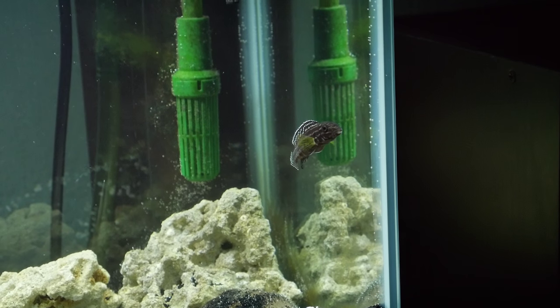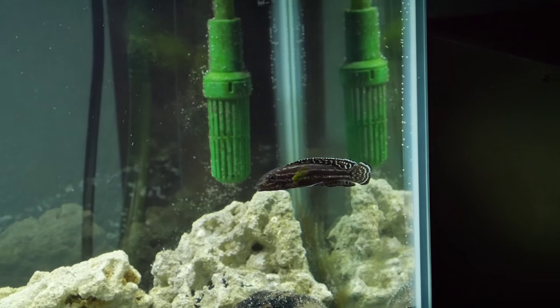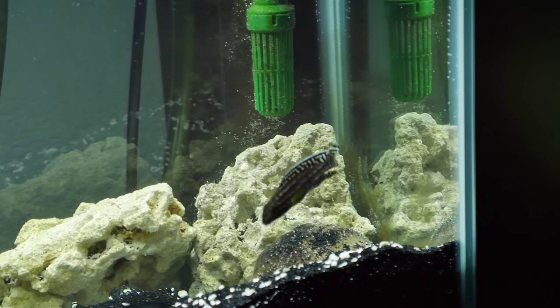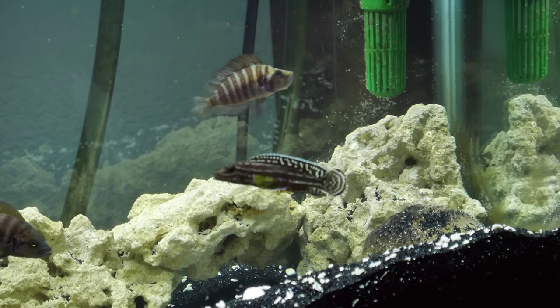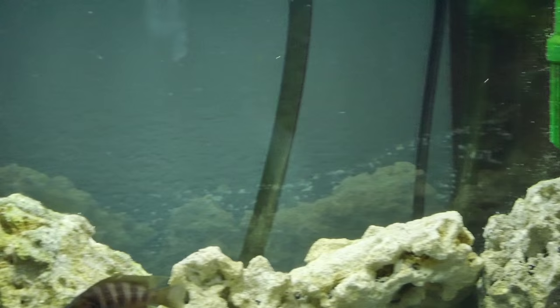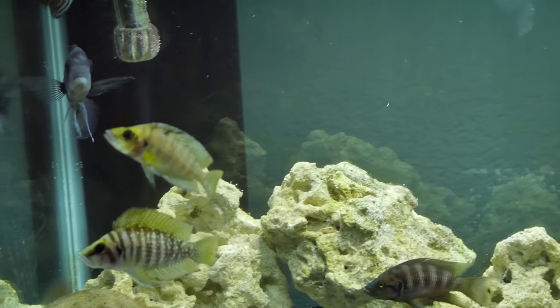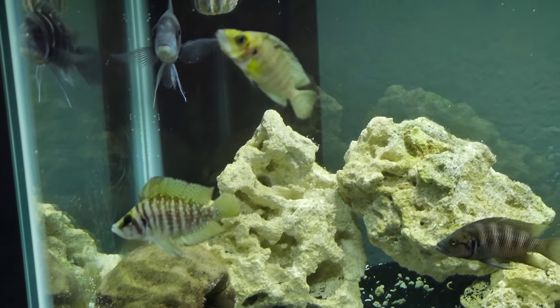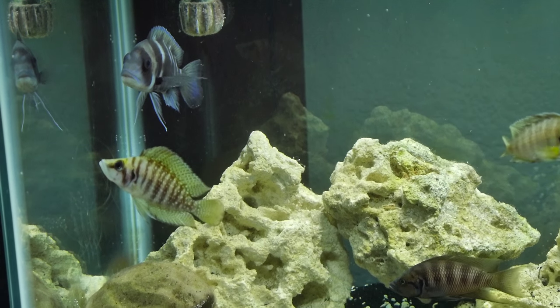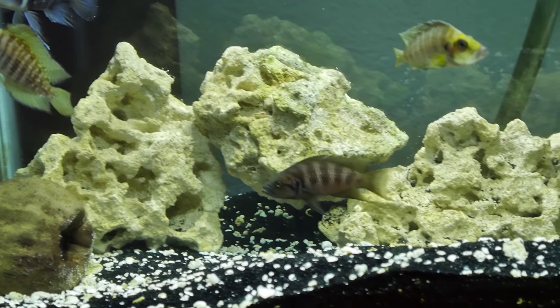Just did a water change on the tank — you can see it's kind of bubbly there on the glass. Yep, so there's the gelidichromis, beautiful fish. Then I've got those three guys — there's one, there's two, there's three. And then like I said there's that frontosa back there, and that's the savoiryi.